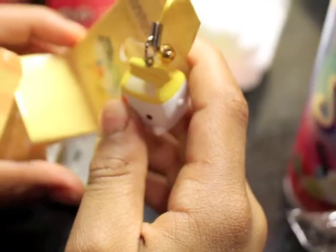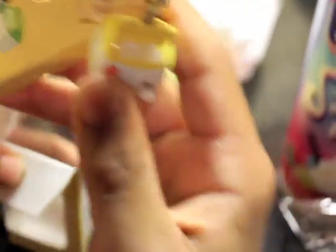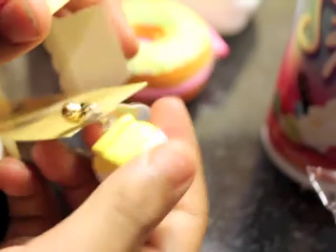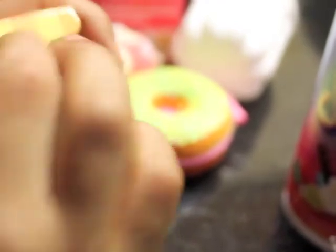You'll be getting this metal milk charm. It's a citrus milk charm and it has a bell on it and the plastic spoon looking tag. Okay, so there — that's what you'll be getting.